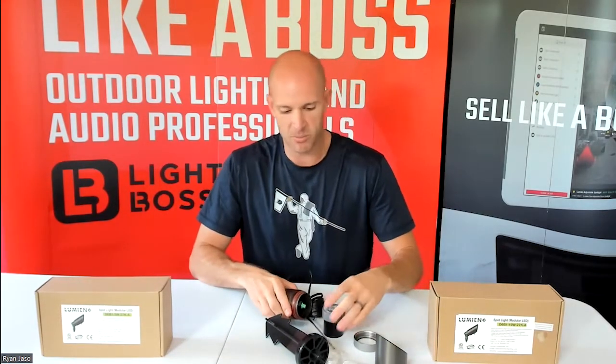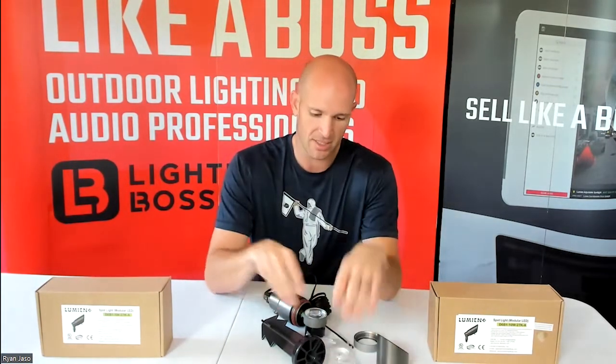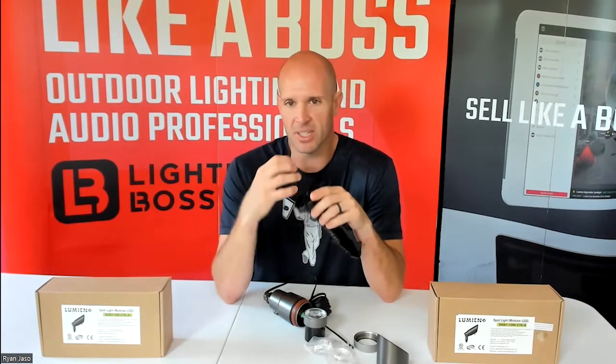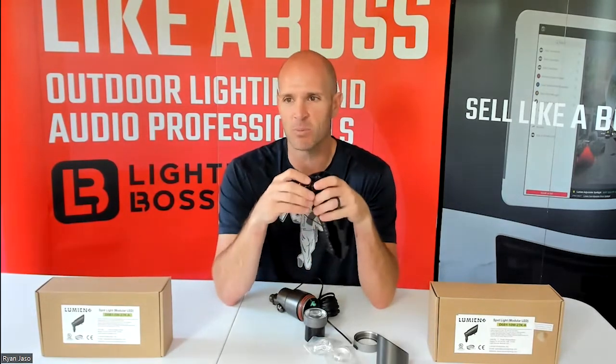The product comes with a 40-degree lens, a 15-degree lens, and a 60-degree lens — all included in the box. It also comes with what I think is the best ground stake in the game; this thing is amazingly solid. It has a slot so you can easily remove the fixture if you need to reposition it, but it also has reinforcement bars so you never have to worry about that wire slot expanding, which is always the biggest problem with these. We do have these in stock now, available in both 2700K and 3000K.